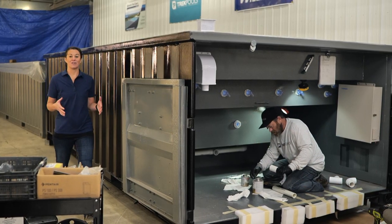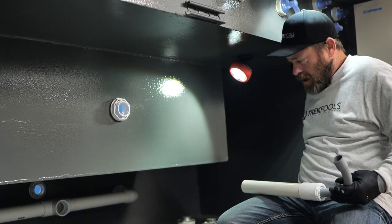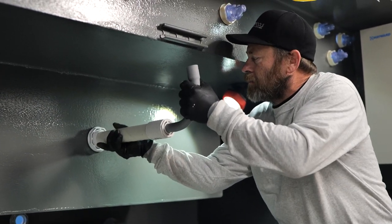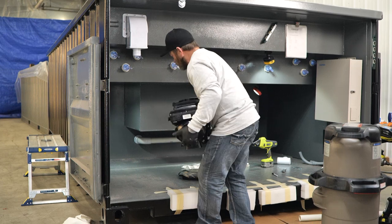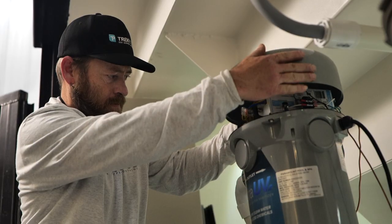Now that the structure of the pool is complete, all the equipment can get installed in the mechanical closet below the steps. Then the lines can get attached to the jets and the skimmer, just like a regular pool. The beauty of this mechanical closet is that everything is hidden away, but still very easily accessible for any servicing or winterization.